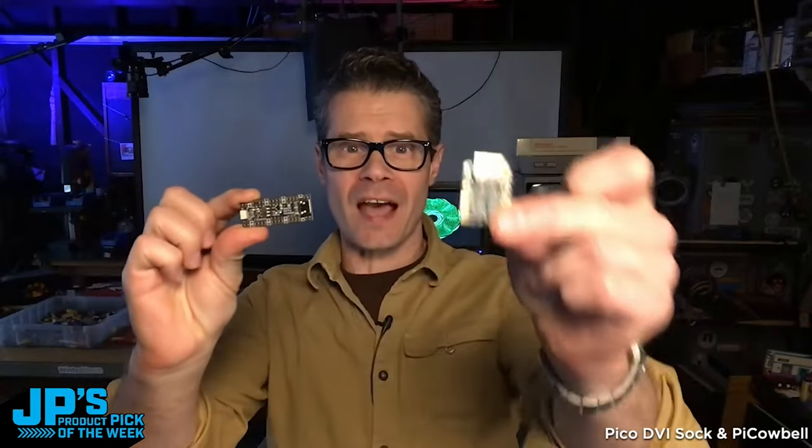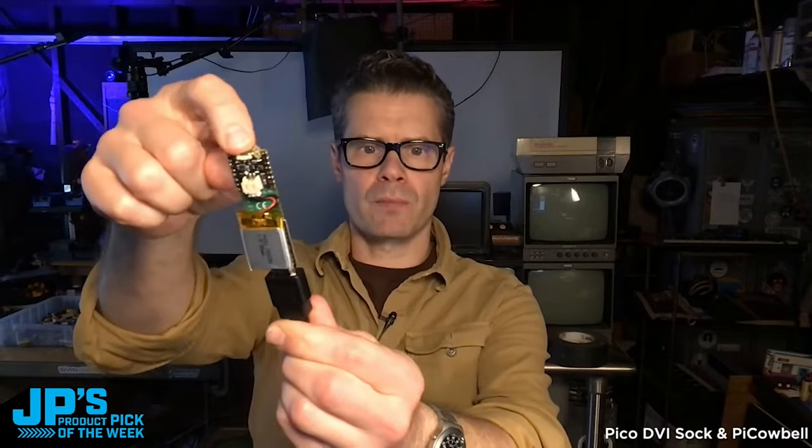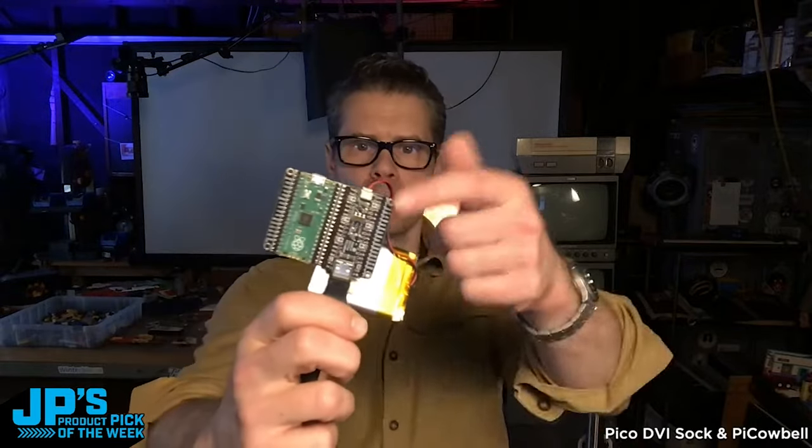The Pico DVI Sock and the Pico DVI Pie Cowbell — plug this into the HDMI. Since I have a little battery in the battery shim there, I can just turn that on. It's the little Max Headroom TV host demo that Phil Burgess did a little while ago, and that is running right off of their tiny little HDMI shank, DVI shank sort of thing, with the cowbell on a little Pico doubler side by side.